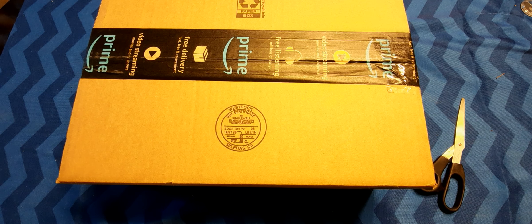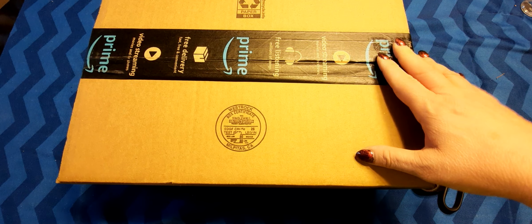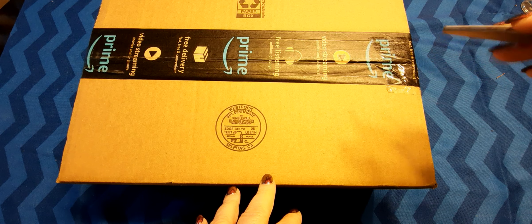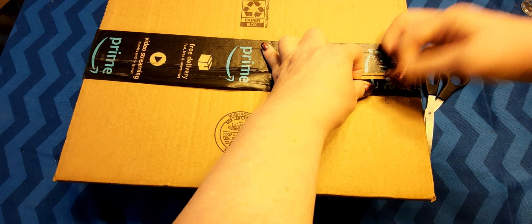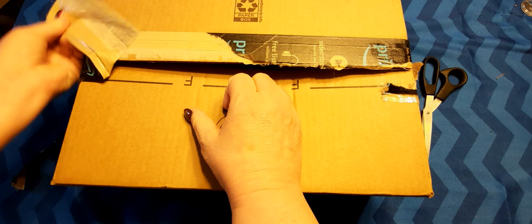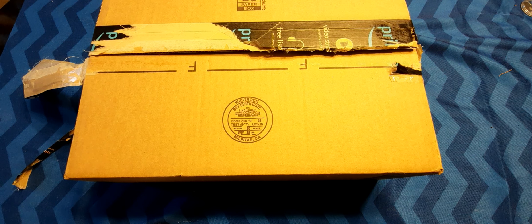Hi everybody, it's Lavinia and welcome to my channel. In today's video I am going to be opening up this box — it should contain my pan pastels and some soft tools. I've never used pan pastels before, but there's someone I follow on YouTube and on Patreon who uses pan pastels. They were on sale and I ordered them; I just want to see what they look like. I'm not going to swatch them, this is just an unboxing to take a look.